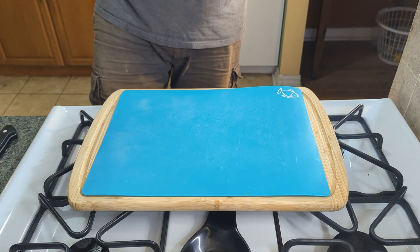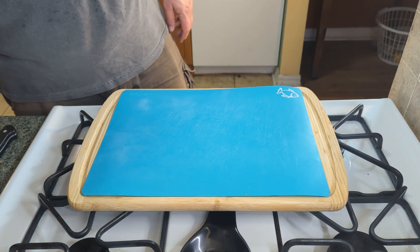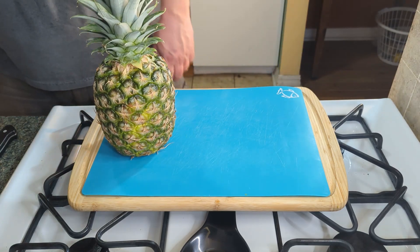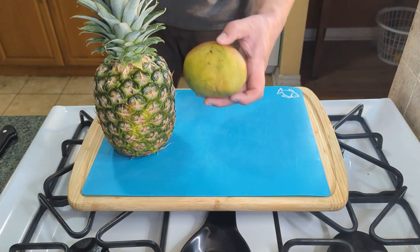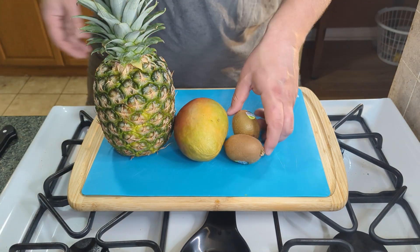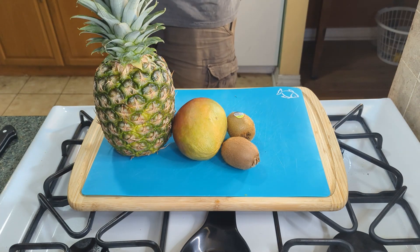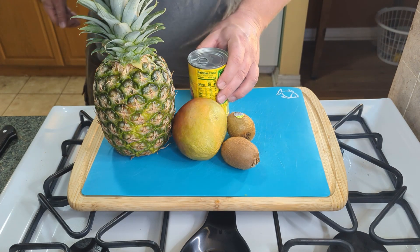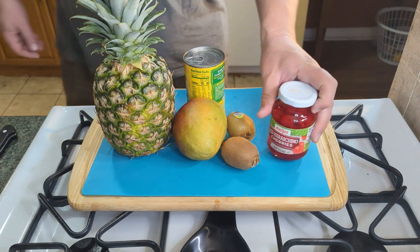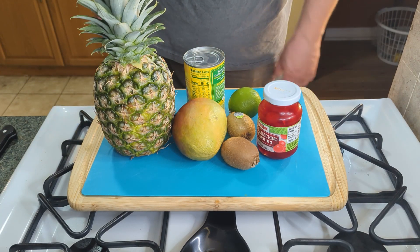So the second part of this tropical fruit bruschetta is the fruit. I got a pineapple, I have a mango — mangoes are delicious if you've never had one. I have a couple kiwis, I do have canned peaches — I'm using canned because the peaches in stores right now are garbage. I'm using some maraschino cherries, and I have one lime that we'll be using for the glaze.